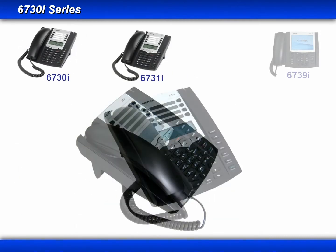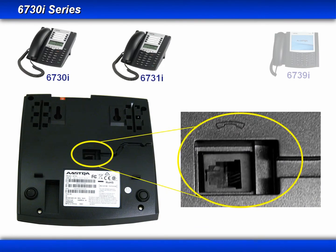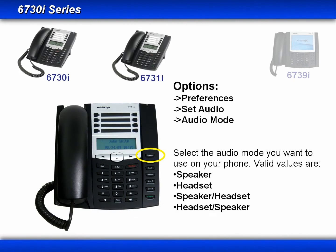Now let's turn the phone over and look at the connector on the bottom. On the bottom of the 6730i and 6731i phones, there is only one jack, which has a dual purpose — it can be used for either the handset or a headset. Because they share the same jack, only one handset or headset can be used at a time. You select which to use through the options menu, connecting the device physically first, then selecting it in the options menu.